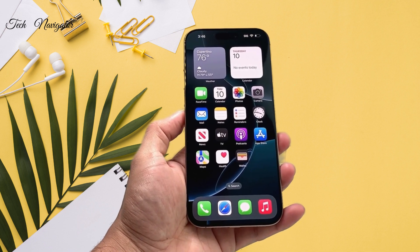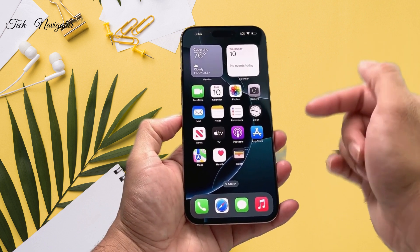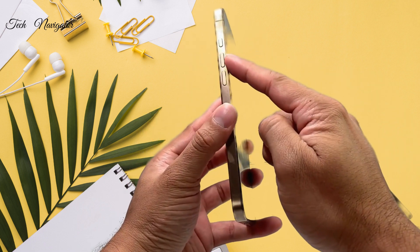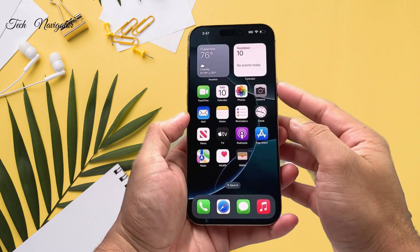After you follow those steps, here are the steps to reset it. First, you're going to press and release the volume up button, then press and release the volume down button, and then hold the side button until the screen goes black.